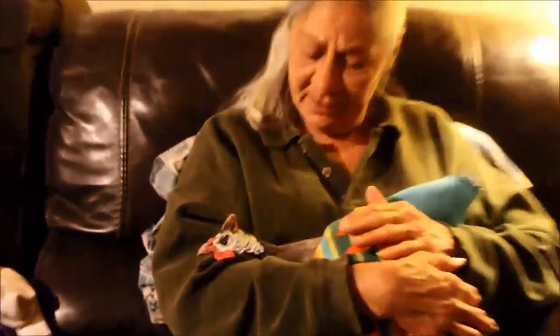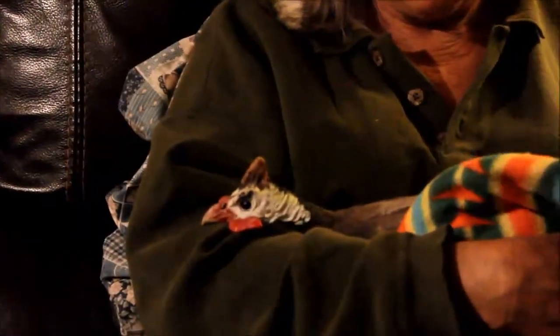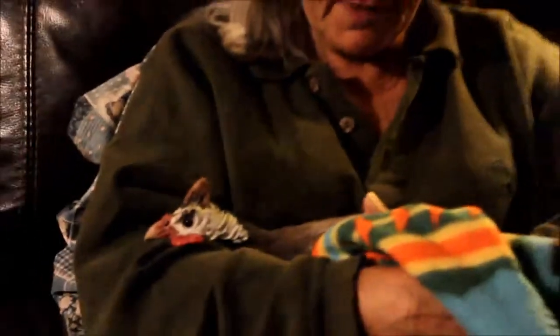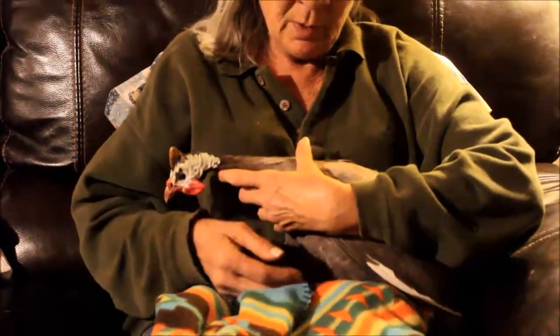What do we got now, Mama? Oh, it was bad. We have a little guinea that was attacked by something, or somehow injured herself, and she didn't come in tonight when we put the birds away. After final close-up, we noticed that she was laying in the yard by herself, pretty well flailed out.